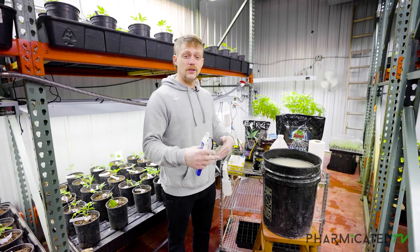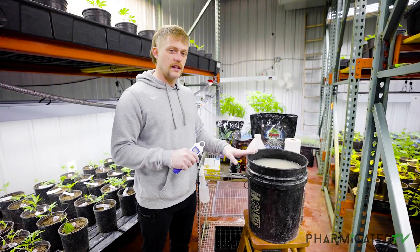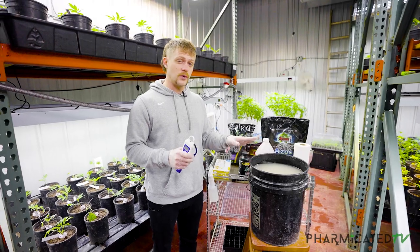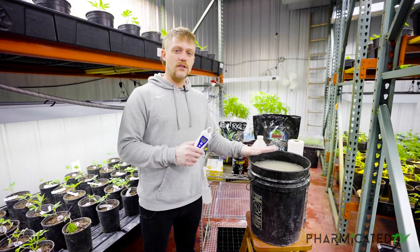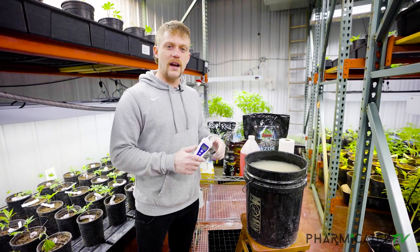Just like any other time you're feeding or applying nutrients, you've got to check the pH. Our water is coming out at seven, so we're going to have to bring this down just a little bit. Our ideal range is going to be between 5.5 and 5.8. Since our tap water is at seven, we're going to start with just little capfuls at a time and work our way down.